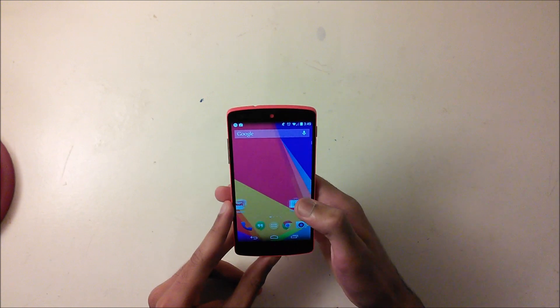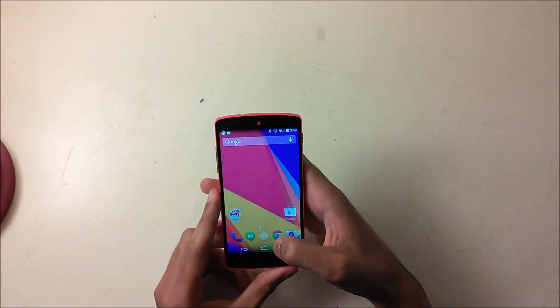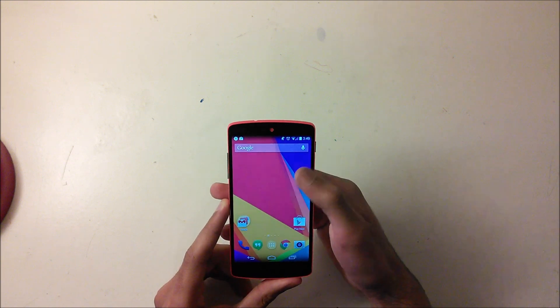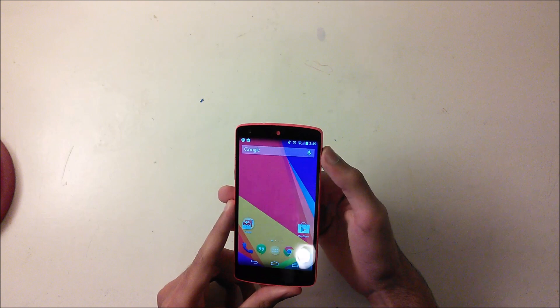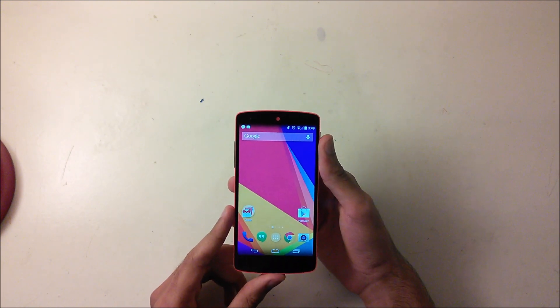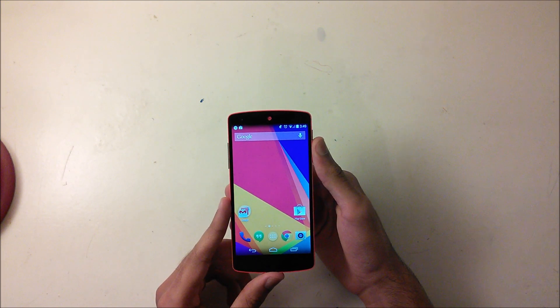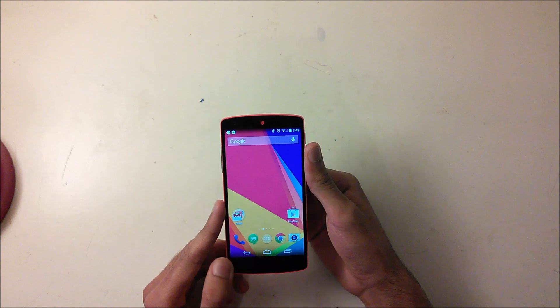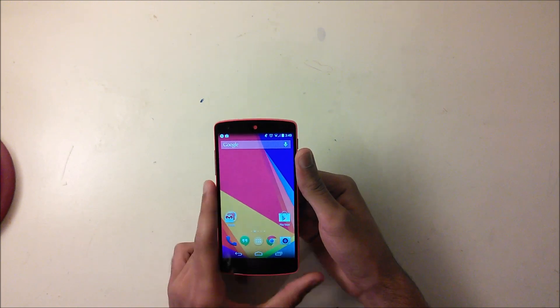That method only backs up your apps. For the rest of your data like photos and videos, you can back that up in the recovery. I made a video showing how to flash a custom recovery on the Nexus 5 — it'll be in the description. If you're changing ROMs you'll need a custom recovery.